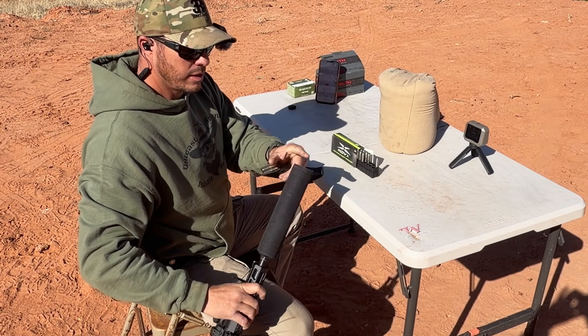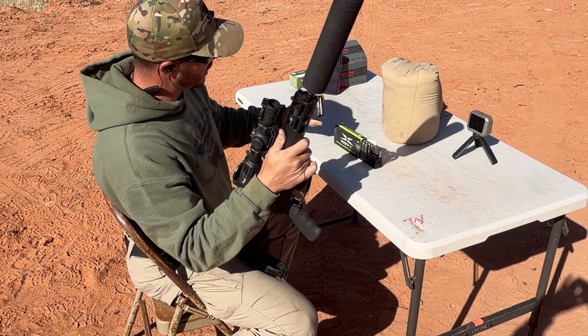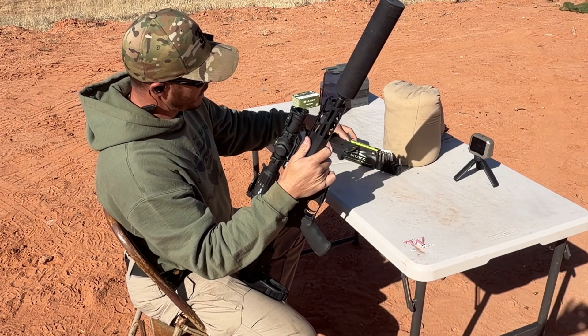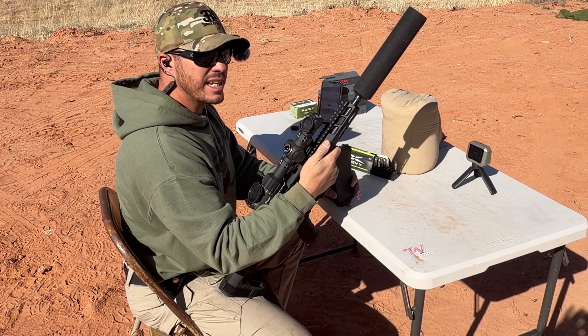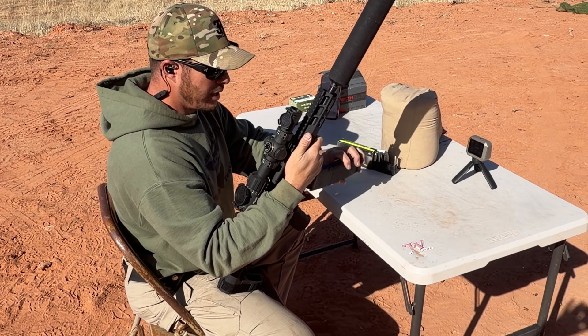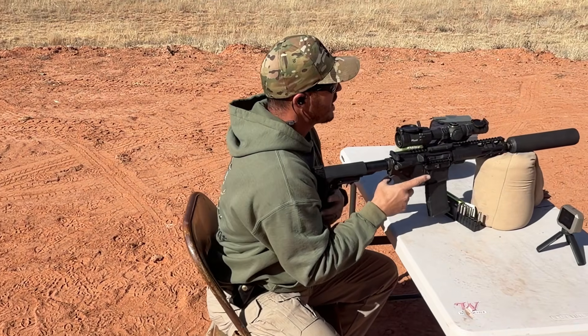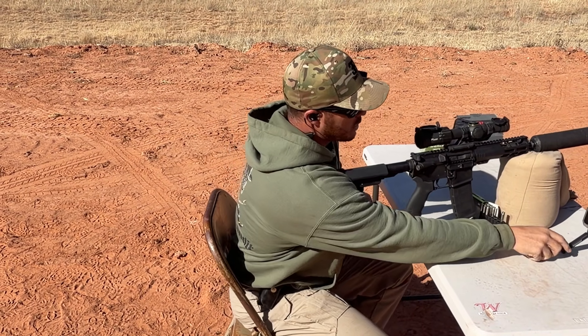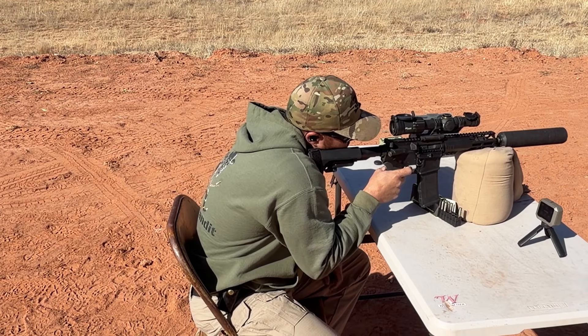We are still going strong, so we decided to bring out the high-pressure Synova X rounds. These should be going around 2,000 feet per second from a 16-inch barrel, but we don't know what we'll get from this 7.5-inch — that's why we're checking it out. We're not necessarily going to try to aim at a target; we just want to get velocity and decibel readings, then we'll shoot into the dirt.